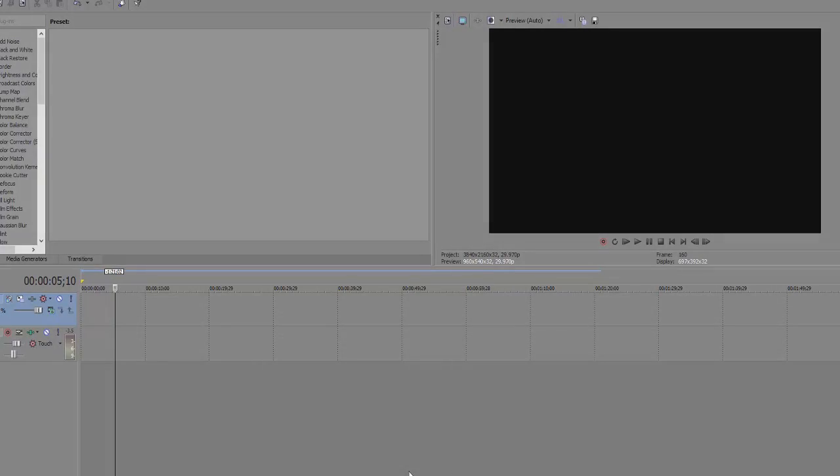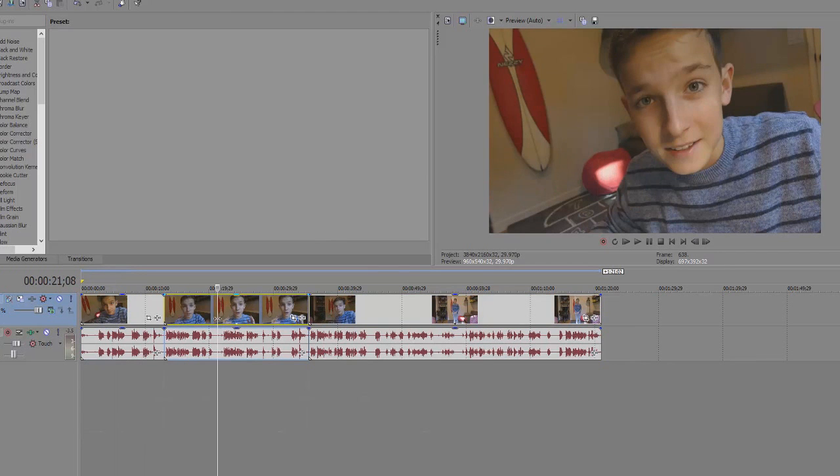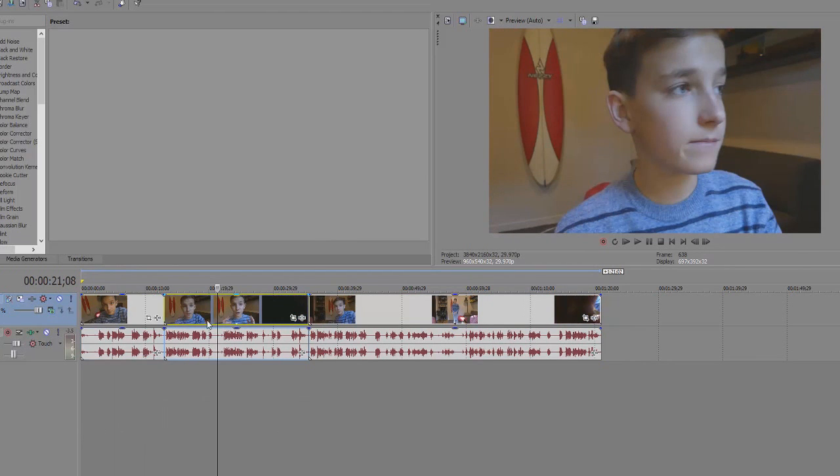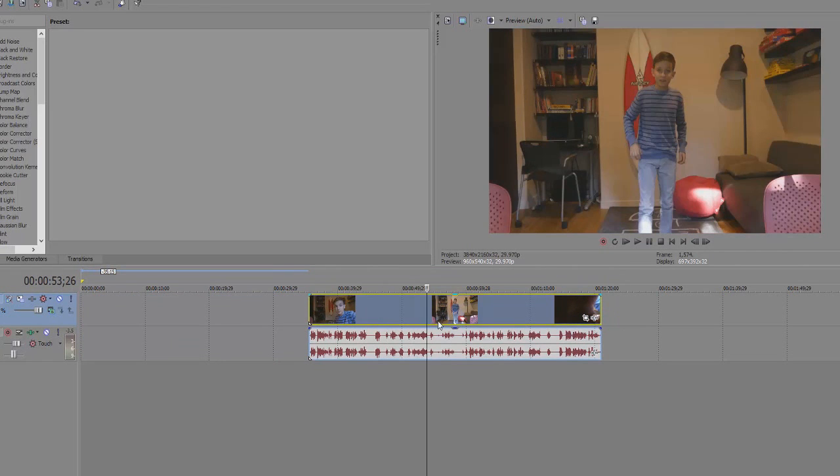Let's get into the editing stage. Right now I'm using Sony Vegas Pro 13. Let's just drag the clips we took into Sony Vegas. You don't need the introduction stuff right now. Let's get to the part where I am about to jump.